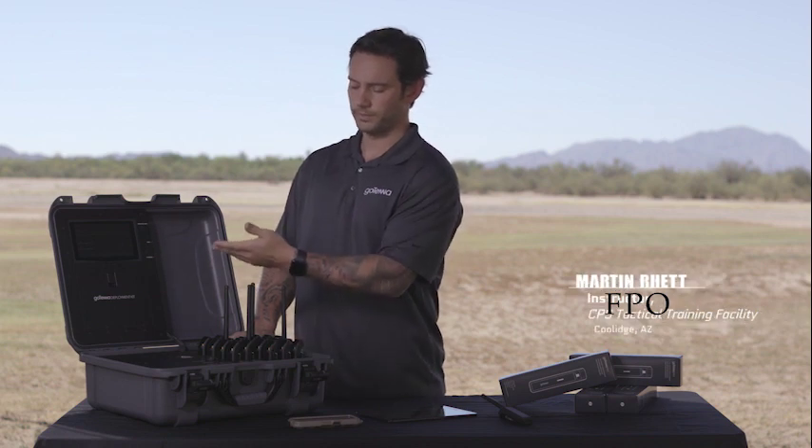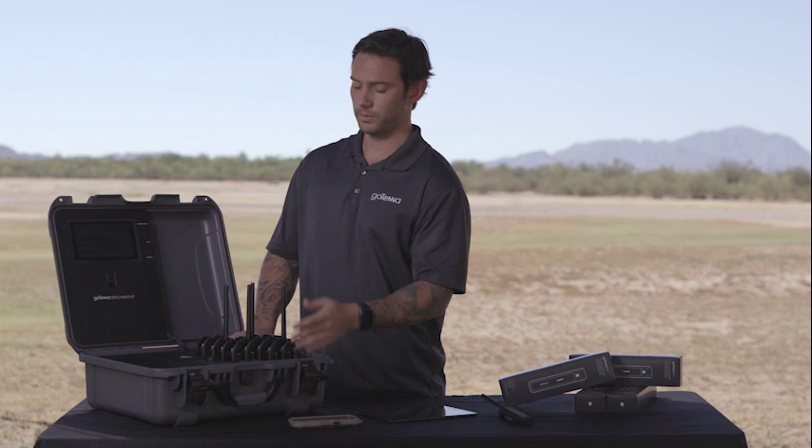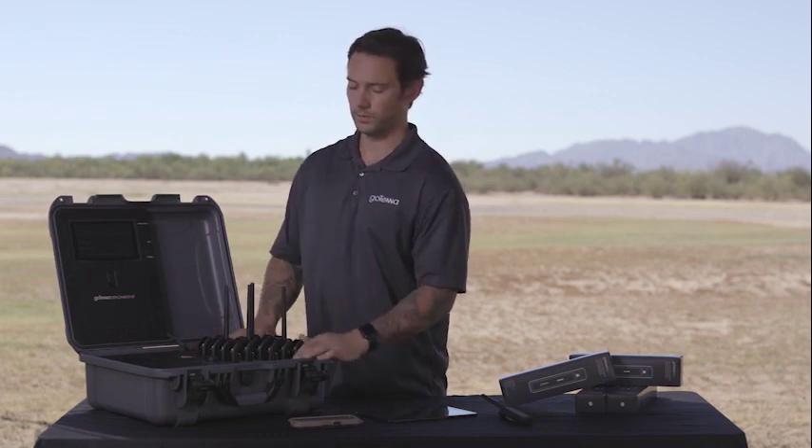In on mode, you can operate the computer and charge the GoTennas at the same time. In storage mode, you'll be able to charge the GoTennas and charge the kit without drawing too much power from the actual battery.